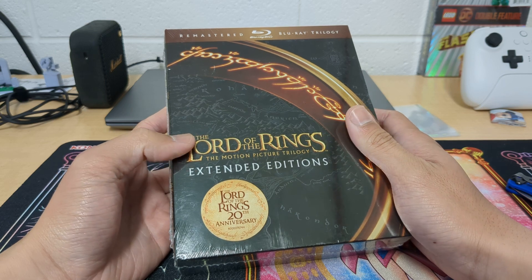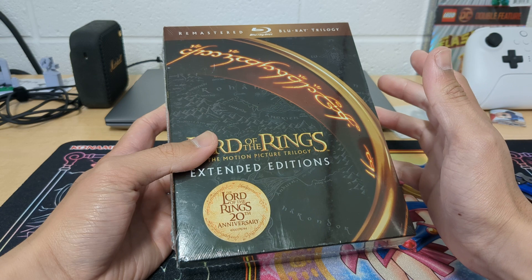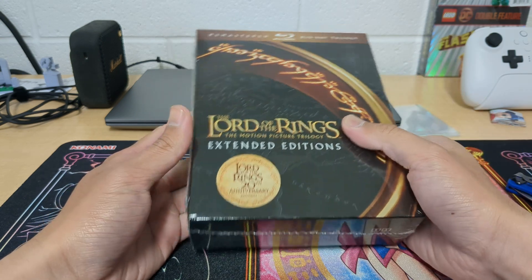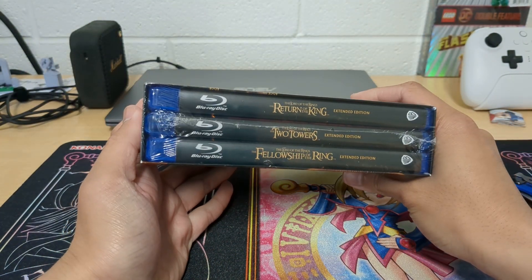I remember seeing Lord of the Rings ages ago when I was younger, but I've never seen the extended editions and it's been so long I barely remember anything. So this is how I'm gonna start — I'm gonna watch these.